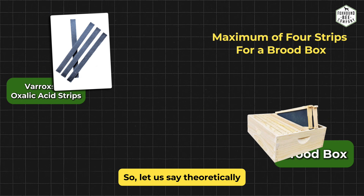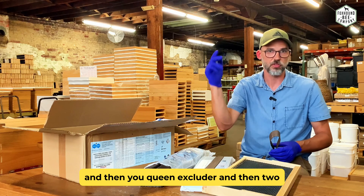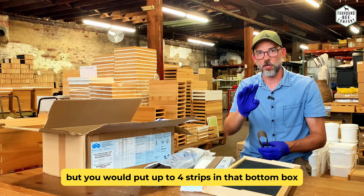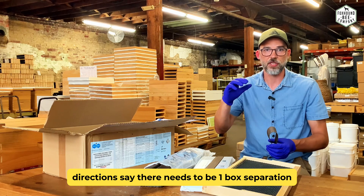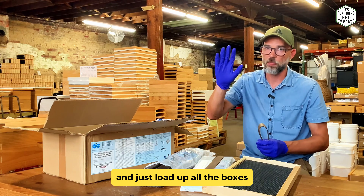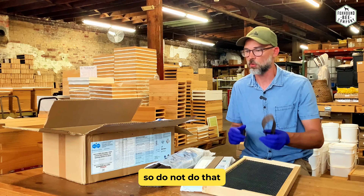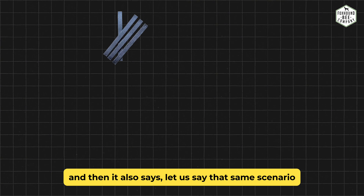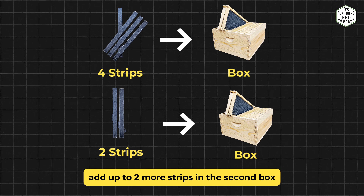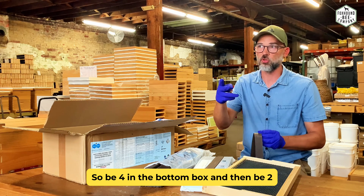According to the label, you put a maximum of four strips in a single brood box, whether that is eight frame or ten frame. So theoretically, if you put your honey boxes on in March with a double deep and a queen excluder with two medium boxes on top, you can put your oxalic acid strips on at the exact same time. But you would put up to four strips in that bottom box. The directions say there needs to be one box of separation between where the strips are and where the honey boxes are — four is not better than eight, that's a waste. Also, you can add up to two more strips in that second box.